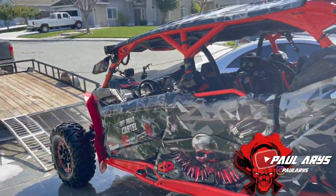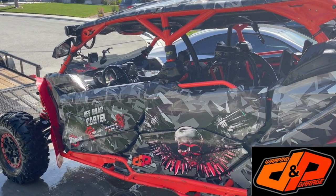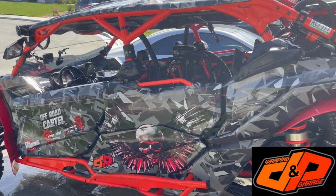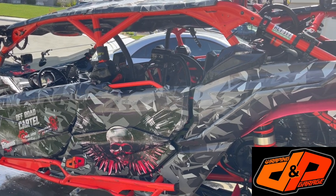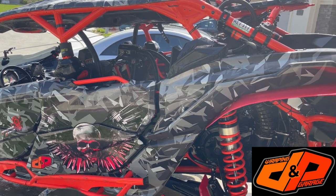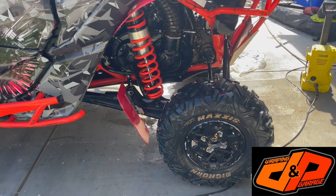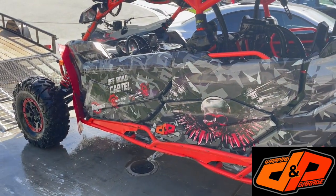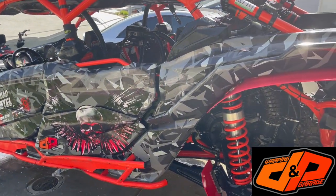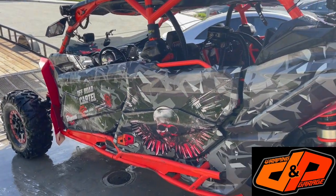There we go guys, we just rinsed it. Now we're going to let it dry — we'll dry it with pieces of old shirts — and then from there we're going to change the tires and put the paddles on to get it ready for Dumont Dunes. This is going to be an awesome weekend.